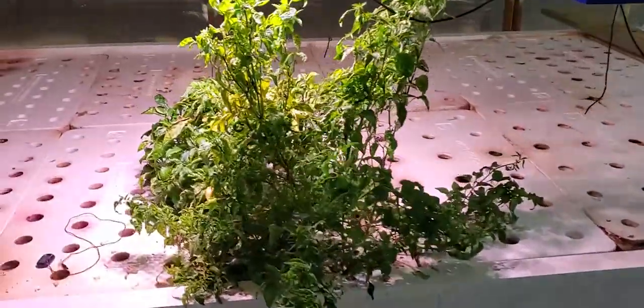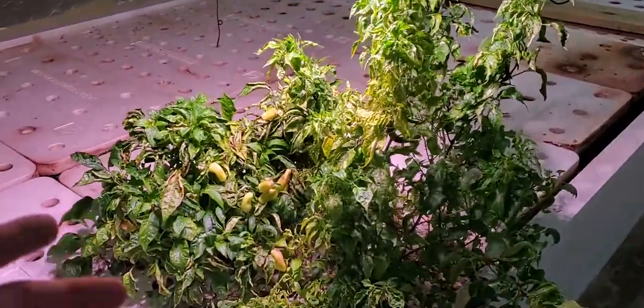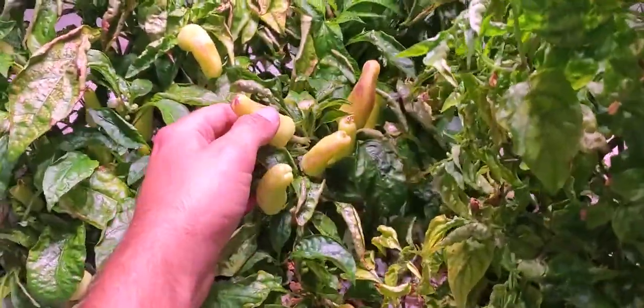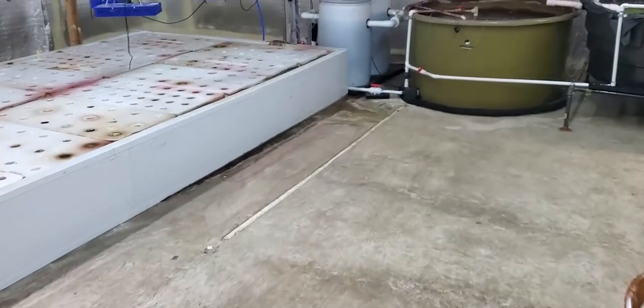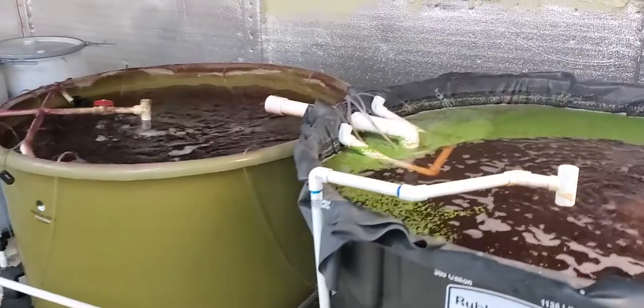This is my indoor grow facility. I've got a pepper plant here growing — it's all bushy but it's creating some nice, delicious peppers. This is aquaponics. If you want to learn more about aquaponics, check out my Patreon — links in the description. I show you there how to build an aquaponics system, how to maintain it, what supplies I use. This is a very, very sustainable method of farming and agriculture.